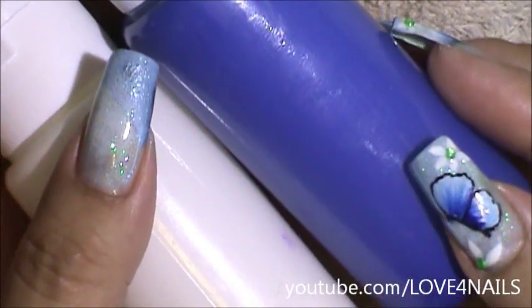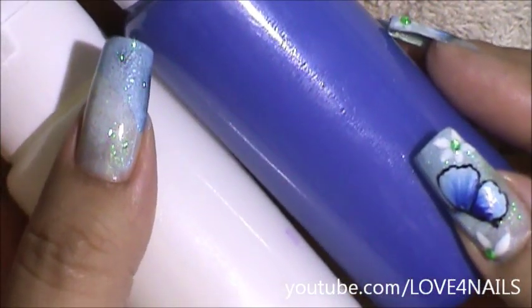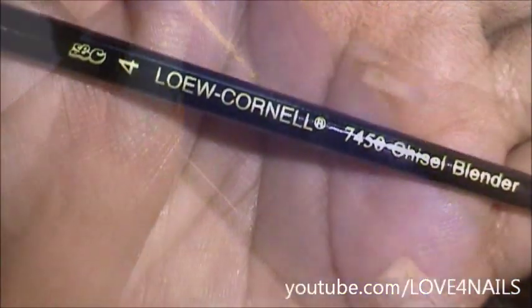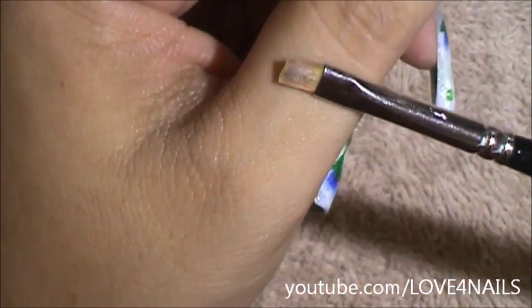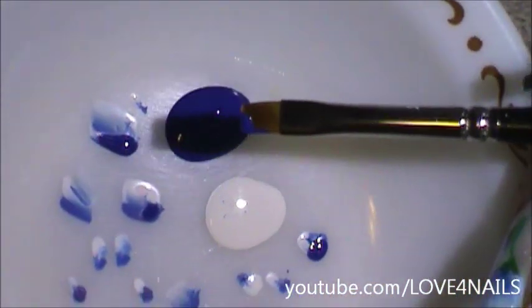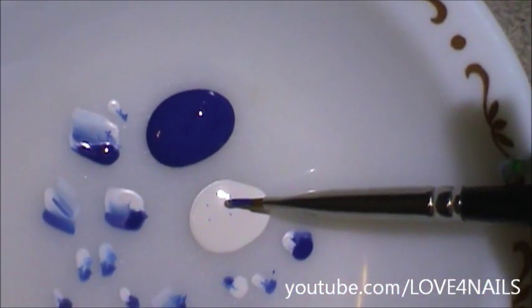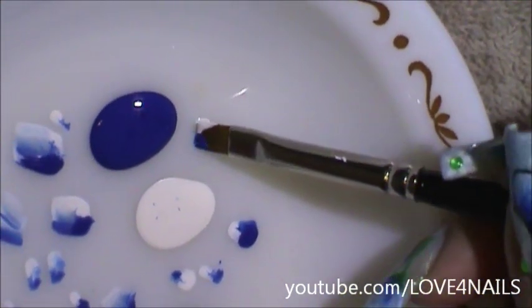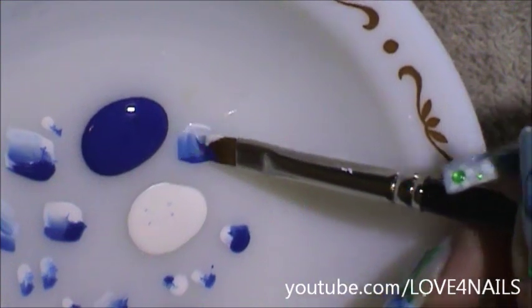Now I'm going to be using these blue and white paints by Faber Castell to create my butterflies. This is the flat end tip brush brand and size I'm going to be using. I'm going to be dipping half of my brush in the blue and the other half in the white, just blending the colors smoothly together to make sure my brush will be fully loaded.